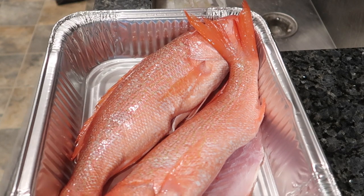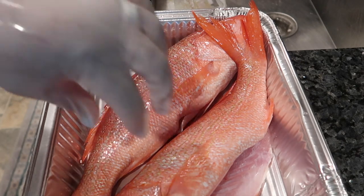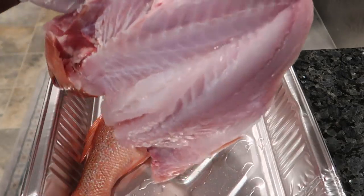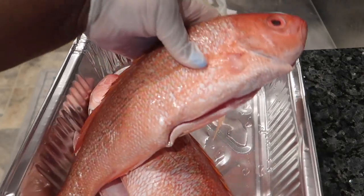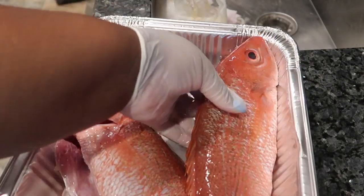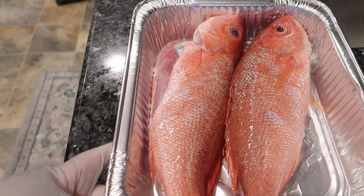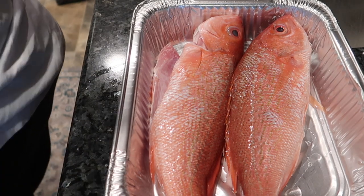Hey gang, it's Prissy P here. Today we're going to be making some red snapper. I've been craving some fish, so I got my fish — my red snapper. I got one of them split open and one of them just whole and cleaned out. So yeah, this is what I'm working with right here. That's our babies right there, and we're gonna be working with that today.